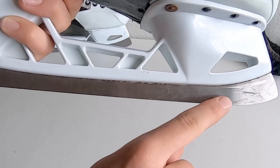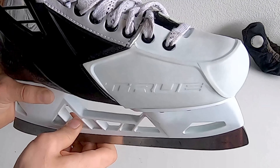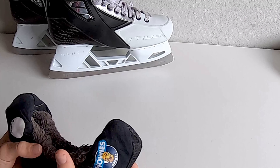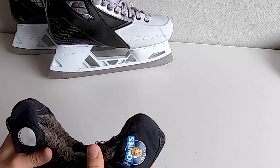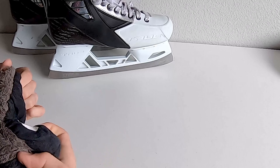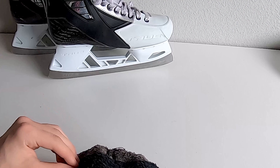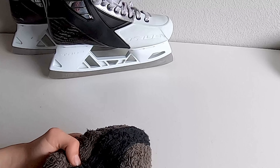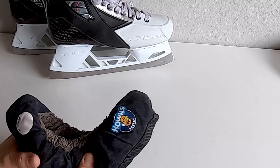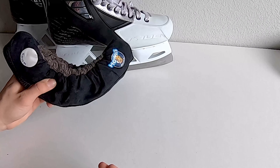Scratches on the blade are pretty noticeable on the edges. One way I found to prevent that is, when you take your skate out to dry, make sure you take your skate guards off so your skate dries without them. One thing that helped is turning your skate guards inside out so your skate guards dry too. Because one reason they'll rust is the moisture absorbed by the skate guard — when water is constantly put on steel, it rusts. So just take these off and dry them.